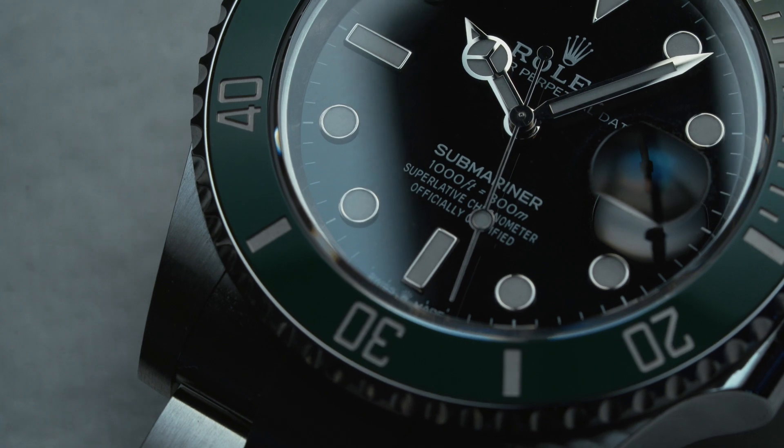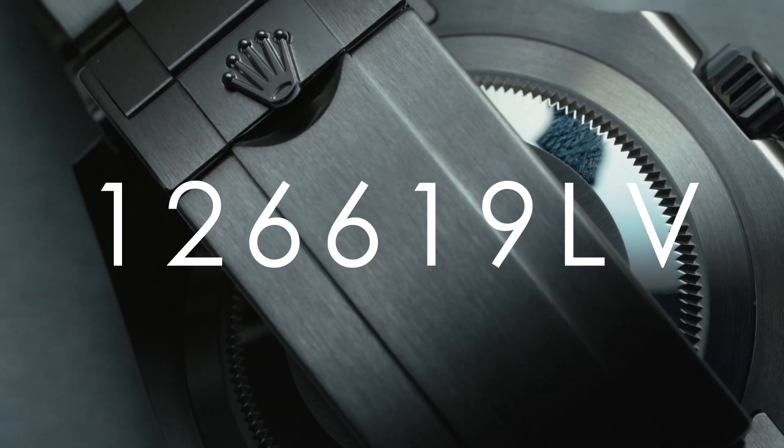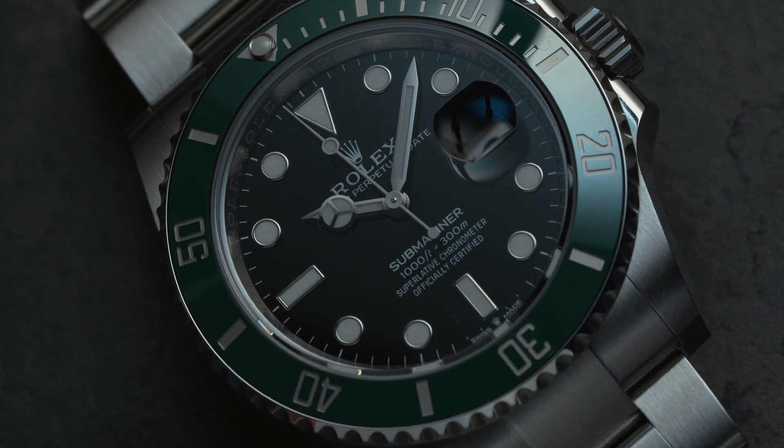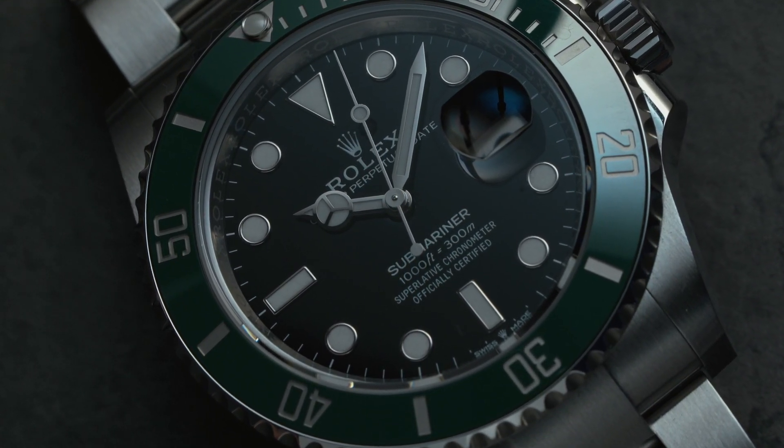This Rolex stands for everything that is going a little bit wrong, or at least weird, in this whole watch game. This watch triggers something in me that the watch itself is not even faulty about. This is the new reference — it is the 126610LV — the very new 41mm Submariner.